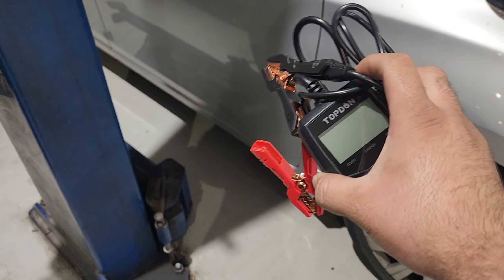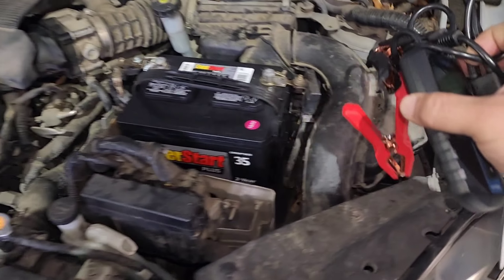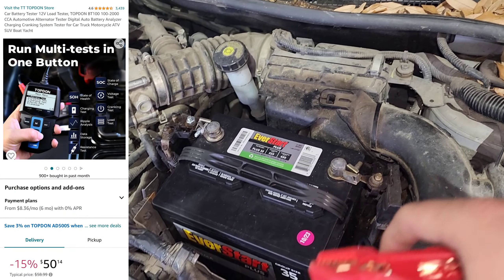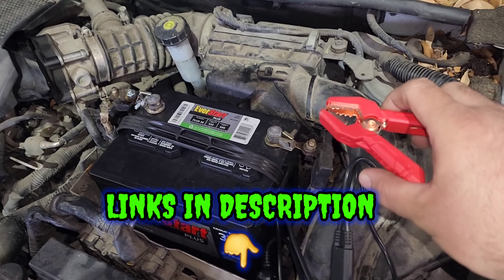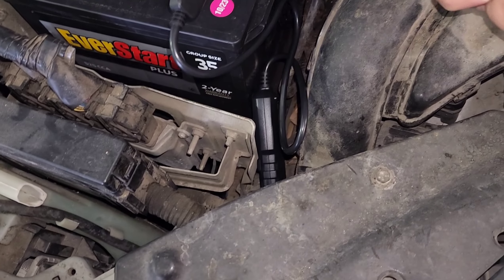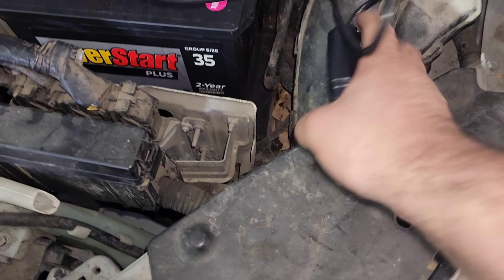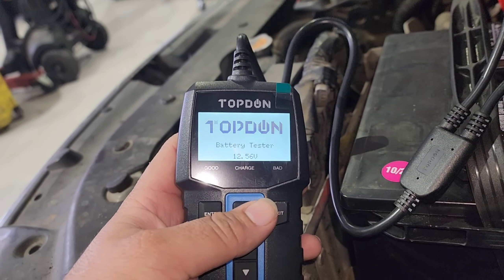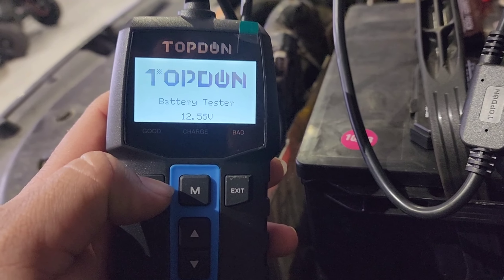I've already got this thing unboxed — no instructions needed, though it does come with a manual. The only thing I wish it came with was a carrying case, but we can work around that. This is going to be for used car techs, aftermarket or independent technicians. Dealer techs, if you want to test batteries real quick it's up to you. These are not very expensive — less than 60 dollars — and I'm pretty sure it will pay itself off. I'll put a screenshot of the price and if we have a code, it'll be down below along with a purchase link.